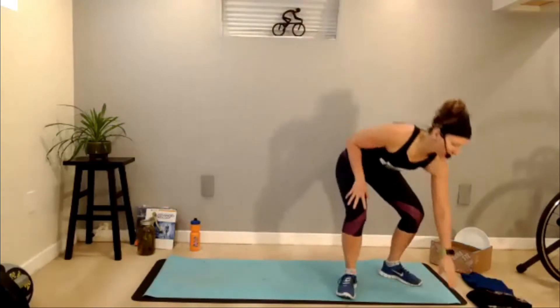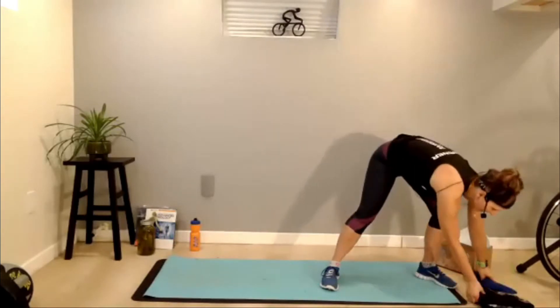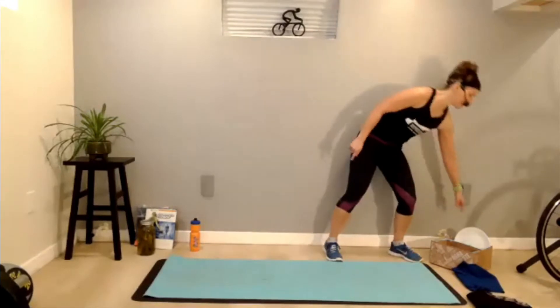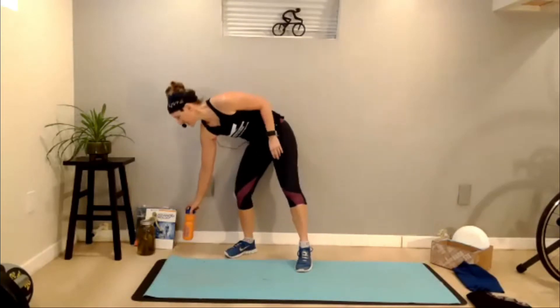Today you will need resistance bands if you have them, and something to slide around on the floor. If you've got a carpet, you can use a plate. You might need some weight — maybe a full water bottle, that's a good weight, or a jar of pickles. So let's do some jumping jacks, 30 seconds.